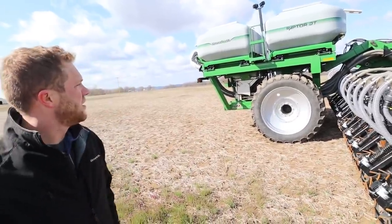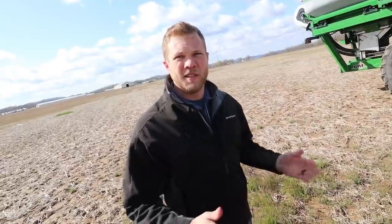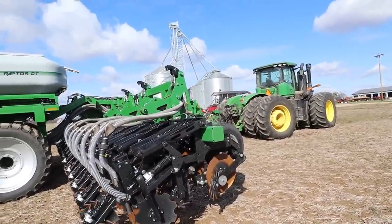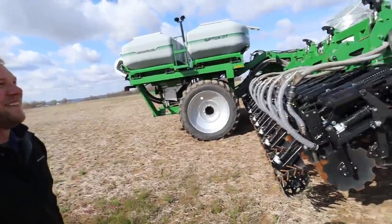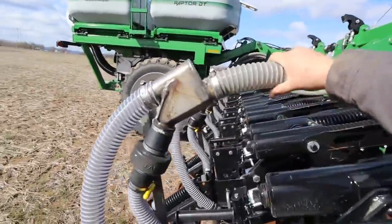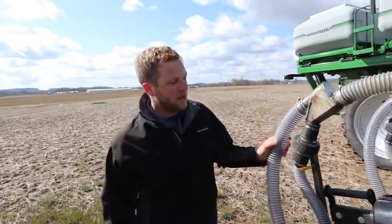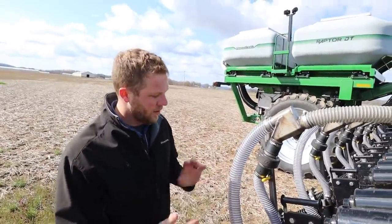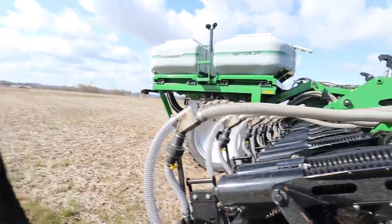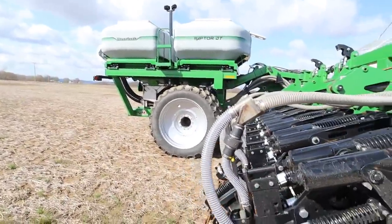To monitor fertilizer rates, mapping, and everything, what are you guys using for the controller? We're using a Raven RCM system for the rate controller - it controls both products and the two sections to divide the unit in half. It's a pretty standard rate controller. It'll populate on your ISO screen and work with pretty much any tractor display. Right now we're running an Ag Leader display. It will also work on a John Deere display. Is there any kind of blockage monitor? Yes, we have the Visu'm row blockage monitor - it's a Bluetooth system. If you get a block from a rock or whatever plugs a row unit, you'll get an alert in your cab saying row 15 is blocked, or whatever it may be.